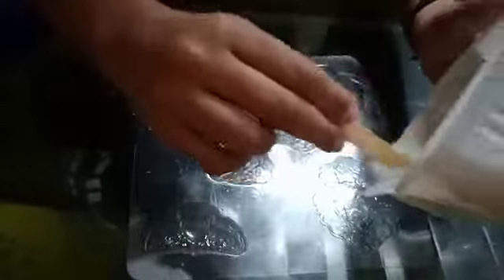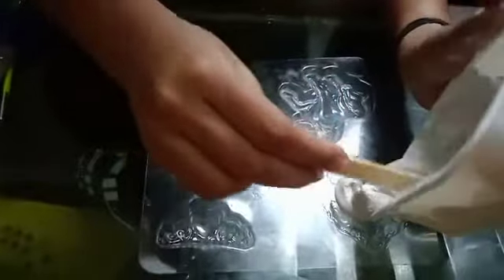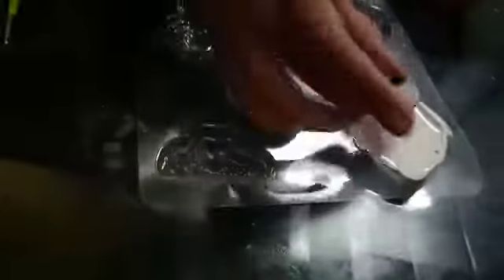Now pour it into the mould. Before it gets dried, keep the magnet.